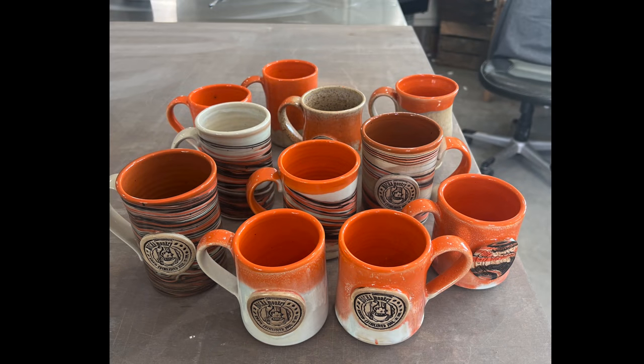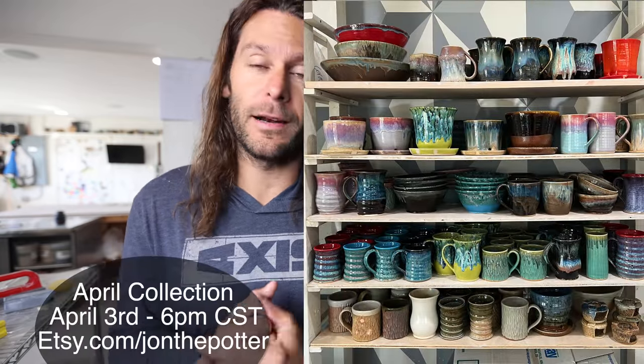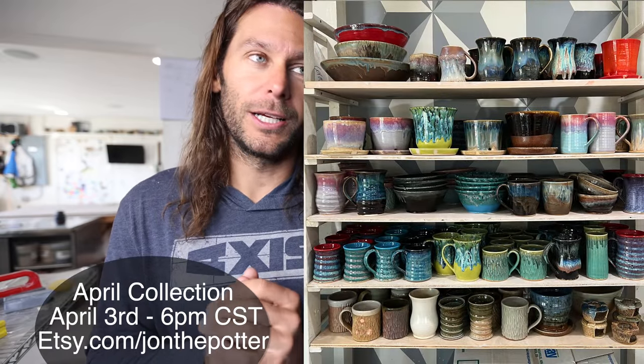They're all orange. I'm not going to say what company it is yet — it would be very interesting. Plus we have a bunch of pots that are going to be available for sale online on April 3rd in our next restock for the April collection.